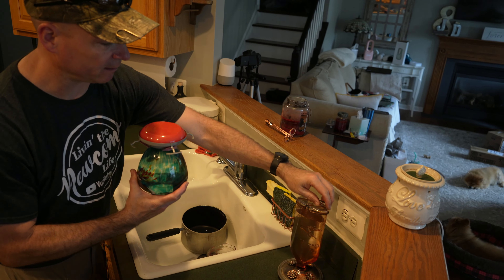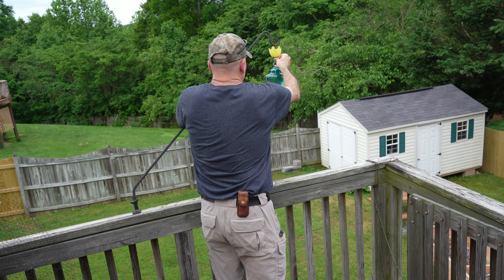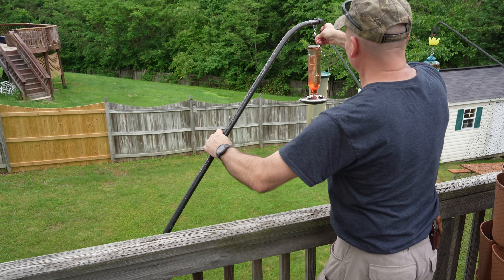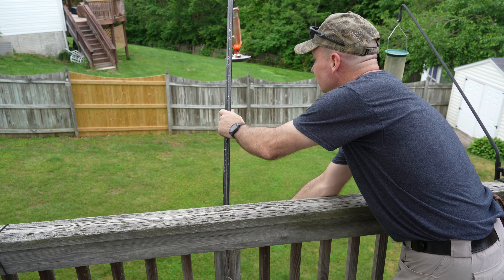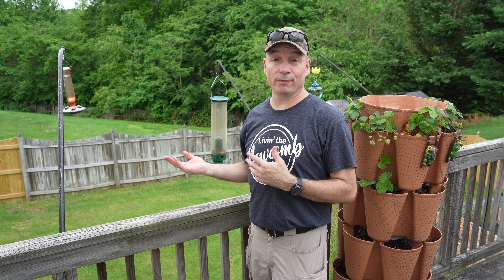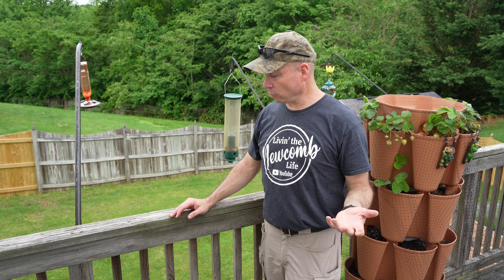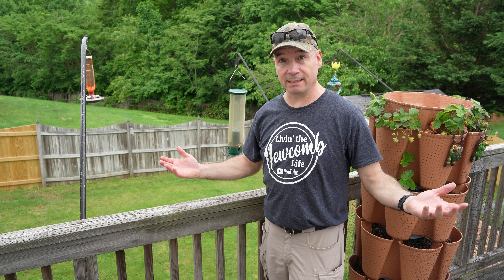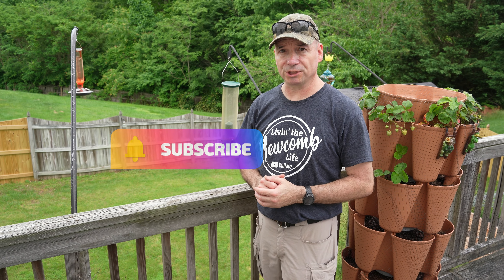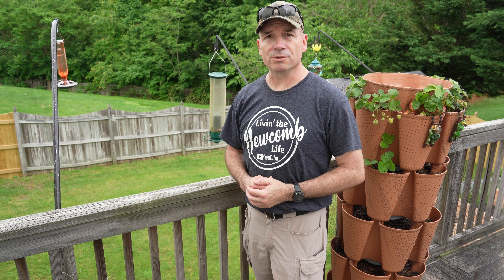There you go — hummingbird food is literally that easy. Two ingredients: one cup of sugar to four parts of water. Boil it, let it cool off, and then put it in your hummingbird feeders. That's it. I hope you guys liked this video — if you did, give it a thumbs up, hit that subscribe button, and don't forget to hit the notification bell so you're up to date on all our upcoming videos. Thanks for watching and we'll see you on the next one.